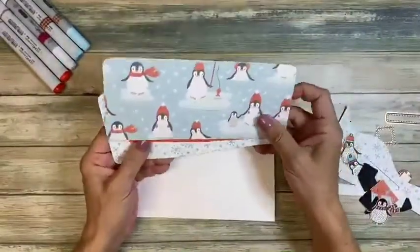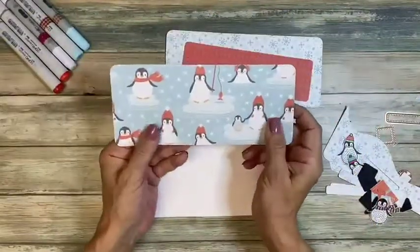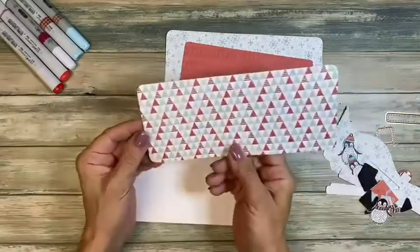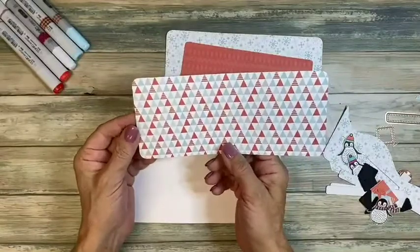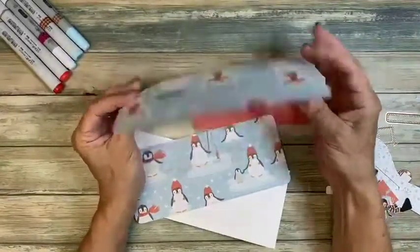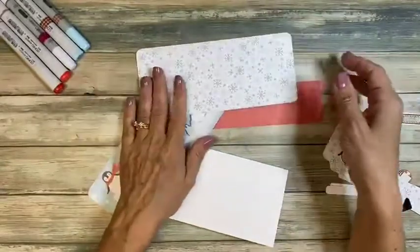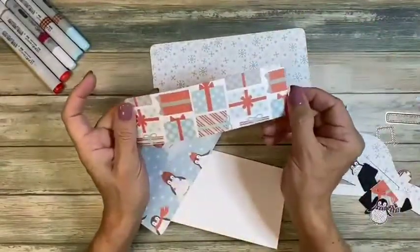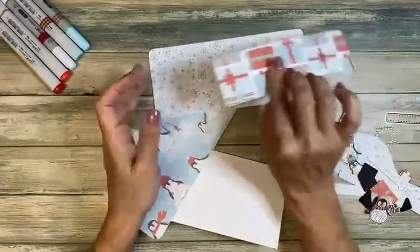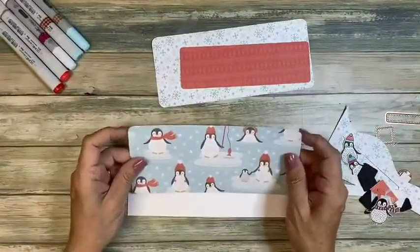I didn't think you guys needed to see me cut a bunch of stuff on camera. This is part of the North Pole Holidays paper collection. I love the penguins on this side, and then this cool pattern on the other — we're going to decorate the inside of the card too. This paper has yetis, a nice snowflake, a fun package on one side, and a different kind of red on the other.